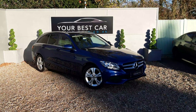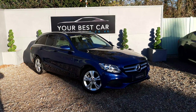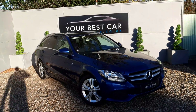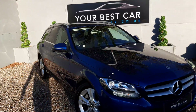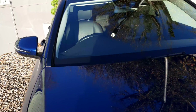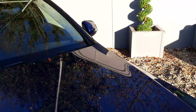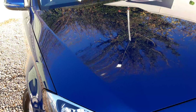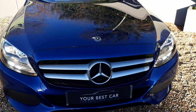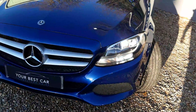Good morning and a warm welcome to us at Your Best Car. Today we've got this lovely C200 Mercedes finished in brilliant blue. Absolutely gorgeous in this sunlight. You can see that beautiful brilliant paintwork. Absolutely gorgeous. I do love this colour I have to say.